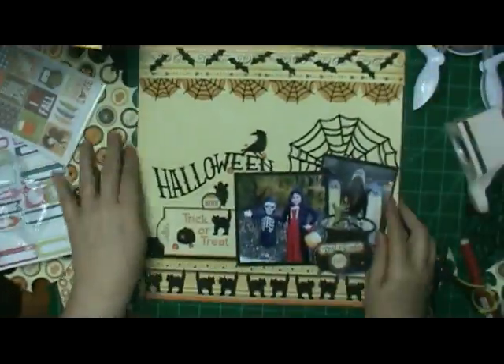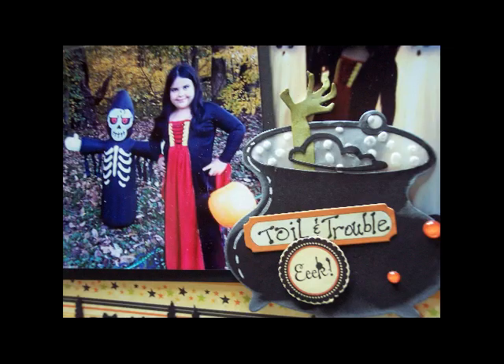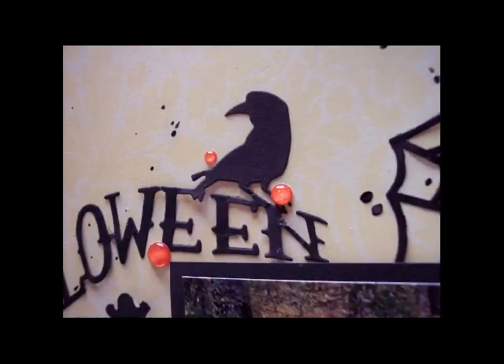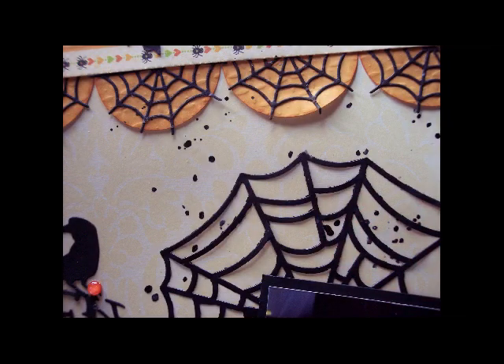I am going to add some Heidi Swapp — I think it's black velvet Color Shine — and then I'm going to splatter it on the page. And you will see that I did do that when I went back and took the pictures. In fact, I took all the pictures, then thought of that and put it on there.